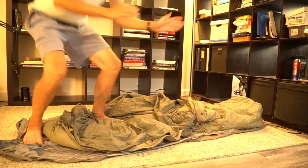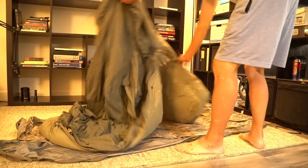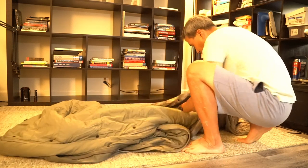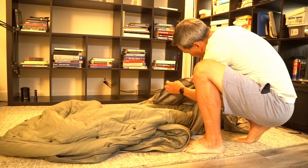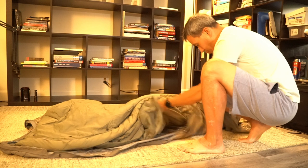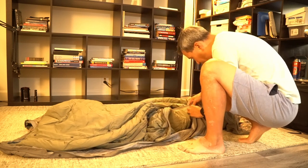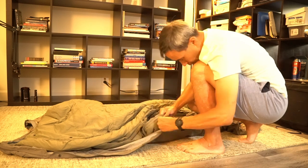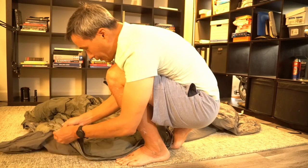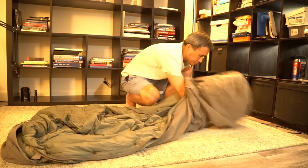I'm testing the quick-exit feature — the zippers are extra heavy duty and designed so you can quickly get out in case you need to confront the enemy. It didn't quite work as I expected, but it does open pretty quickly. You can force it open without pulling on the zipper like you would on a regular sleeping bag — you can just pull it apart.